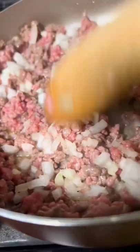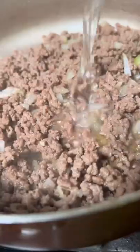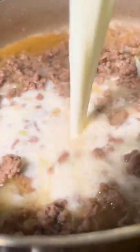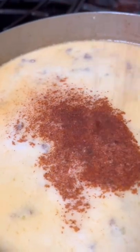The onions are completely optional. Drain all of that fat, then add in some water and milk and bring it all to a low boil. While we wait for it to come to a boil, add in some seasonings.